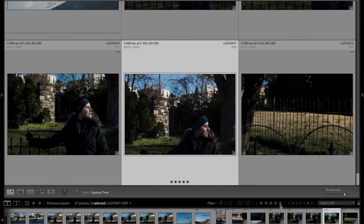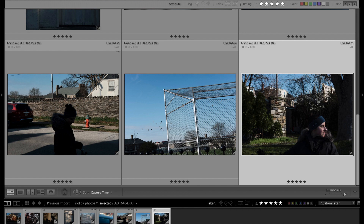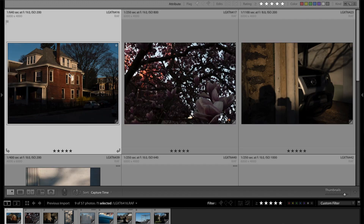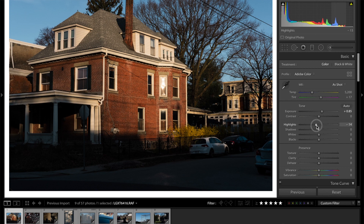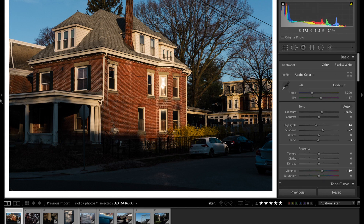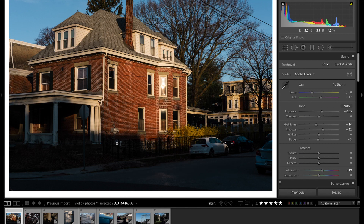Once I've five starred all the ones I want to keep, I'll come down here and filter by star rating, which filters this film strip at the bottom so we can see only the pictures we want to keep. Then I'll go back to the start, hit the D button to bring up the develop module, and just tweak pictures to how I want them — brighten up a little bit, bring those highlights down, maybe lift the shadows a touch, drop the blacks, add a little bit of vibrance. And that'll probably do it for that one.